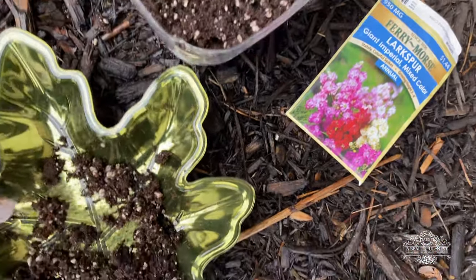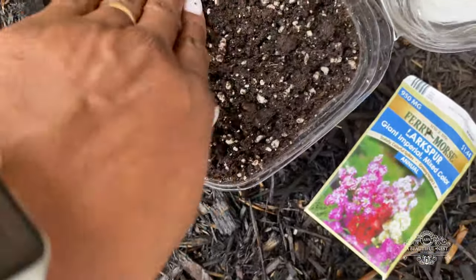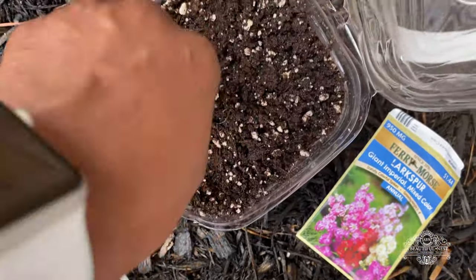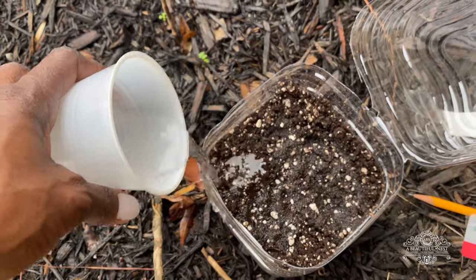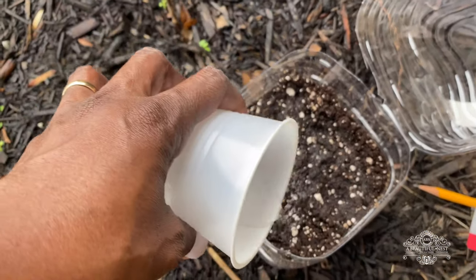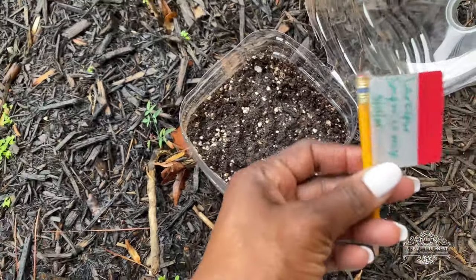Larkspur requires darkness to germinate, so make sure you cover them over. They like cooler temperatures — they germinate in temperatures lower than 55 degrees Fahrenheit. So this is a really good time if it's your winter season to go ahead and grow your larkspur. It can also be sown early spring as long as the temperatures are cool.